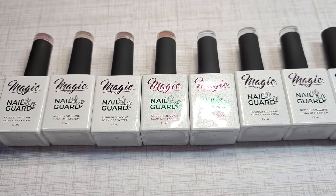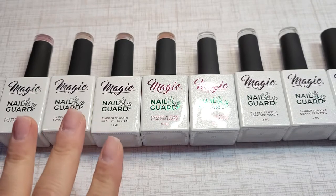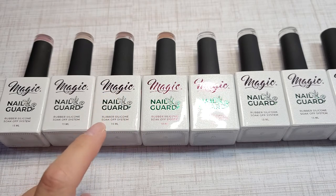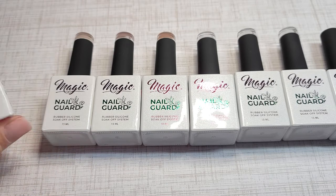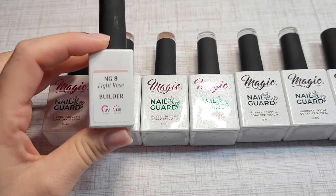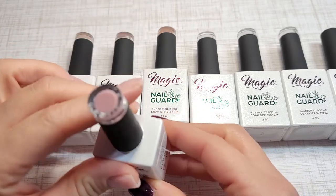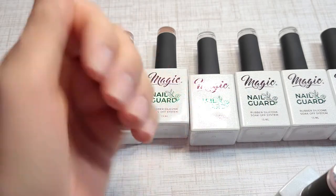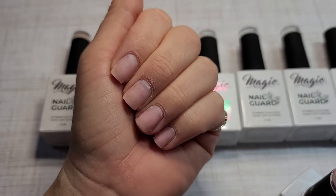I am so excited to share with you guys how I feel about Magic Gel System. They are from Canada — these are their builder in a bottle. I've been using Light Rose and I absolutely love it, so I'm gonna show you guys on my hands how to use it.